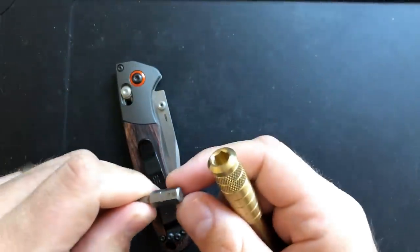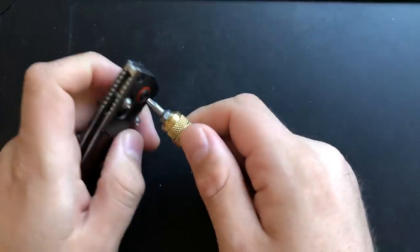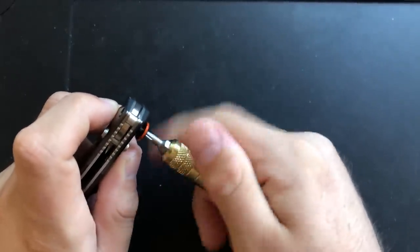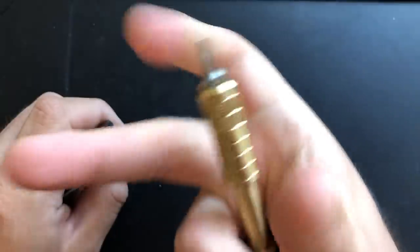I'm going to start off with a T10 bit here in the brass driver and go ahead and pop out the pivot here. Oh, luxurious — that little bearing at the bottom there.